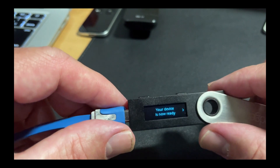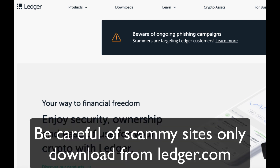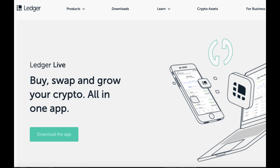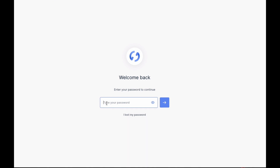Now all I have to do is get onto Ledger Live. Just go to the Ledger website — I'll put the link in the description. Go to downloads and download the app onto your computer. After downloading the app, you'll need to open it up and set up your password.